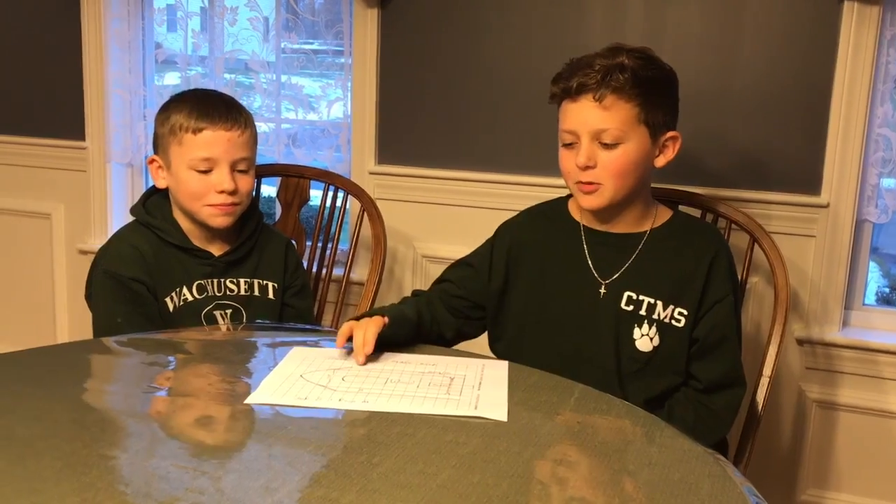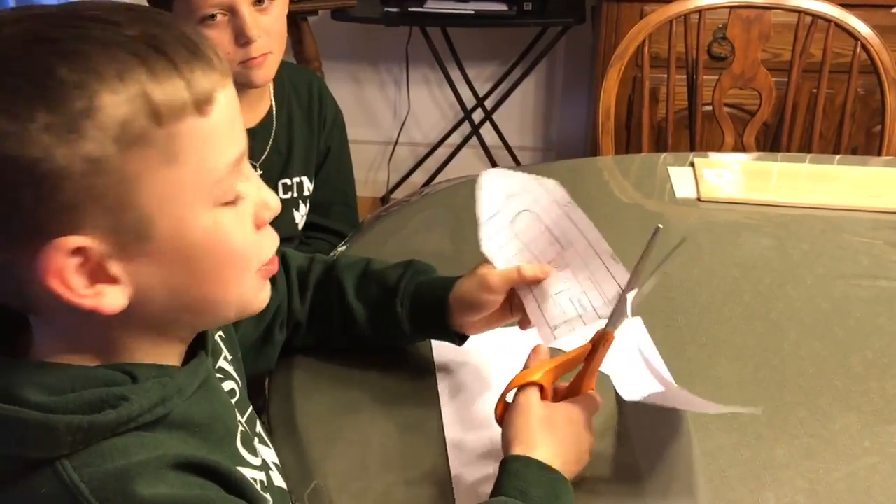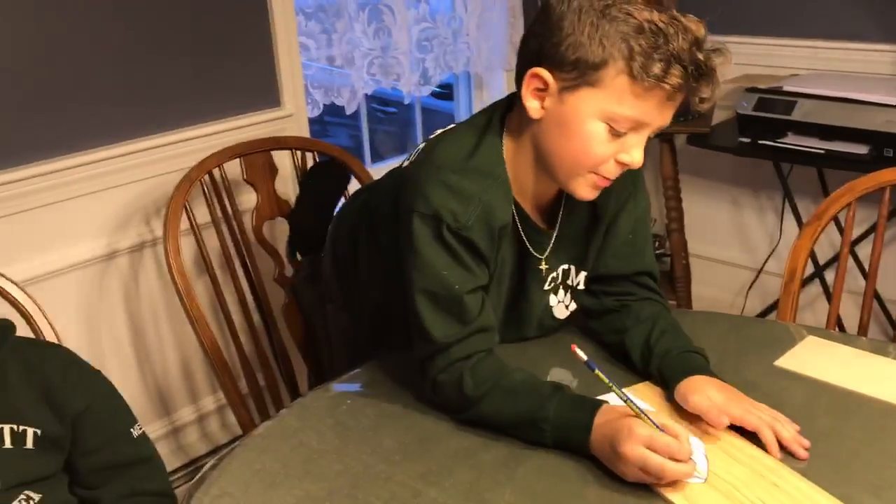We decided to make our boat with a half inch rail on both sides. I'm cutting out the template to trace onto the wood. Now I'm tracing the template on the wood.